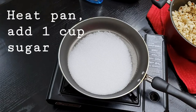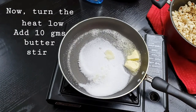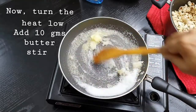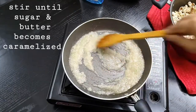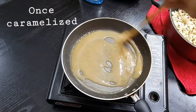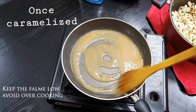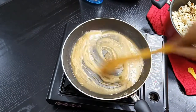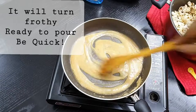For the caramel, heat a pan, add about one cup of sugar and 10 grams of butter, and stir well until the sugar and butter become caramelized. Ensure you don't overcook it and keep the heat on a very low flame. Once it becomes caramelized, add a quarter teaspoon of baking soda.